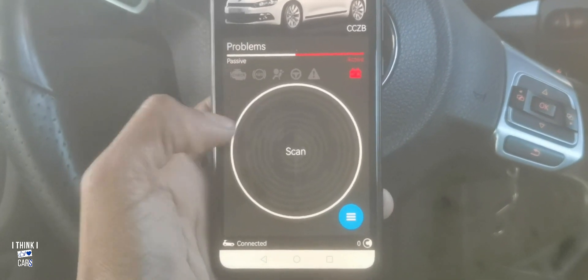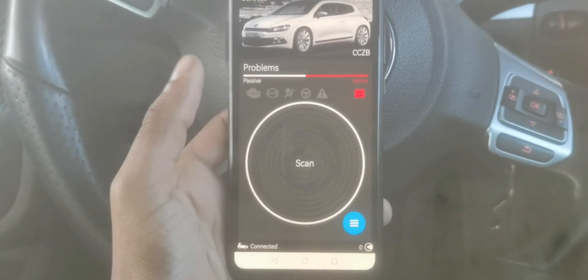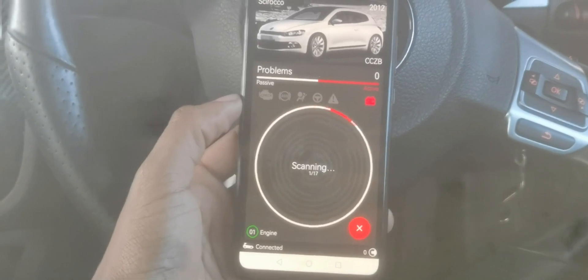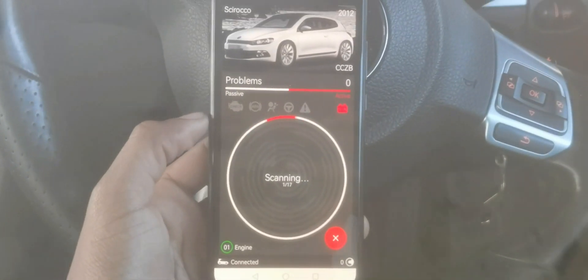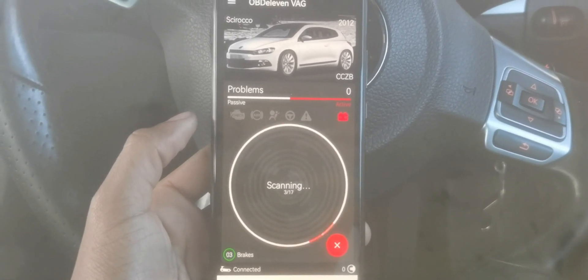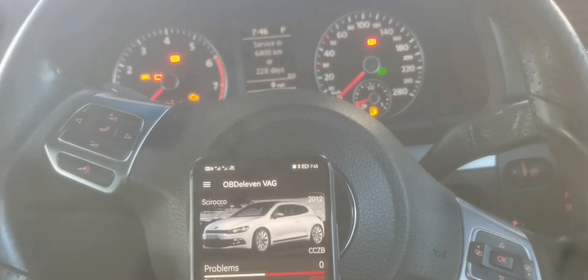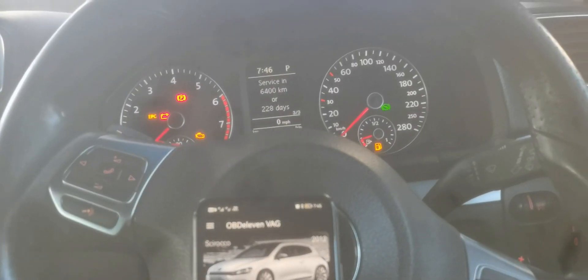Once it's done connecting, click on 'Scan' — it's going to scan everything on your car to see what faults you have. It does take some time, around a minute or two, so just be patient. I'll fast forward for you. You might hear some sirens going off during the scan but they will disappear.